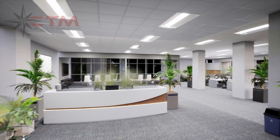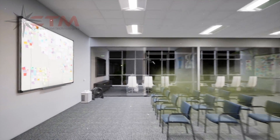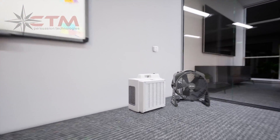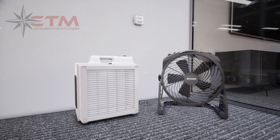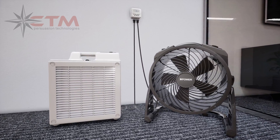Introducing COVIDShield, a chemical-free, fully automated and programmable after-hours disinfecting system from XPower. To set it up, plug the ozone generator and the HEPA air scrubber into the digital, programmable timer.